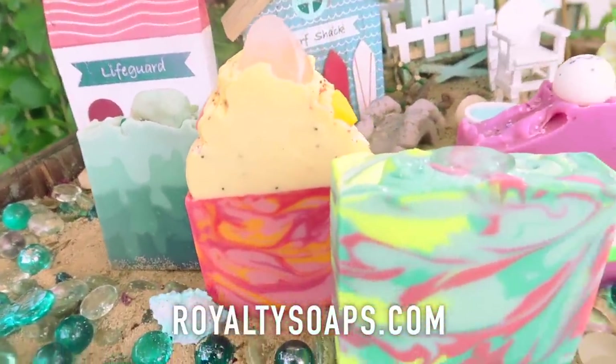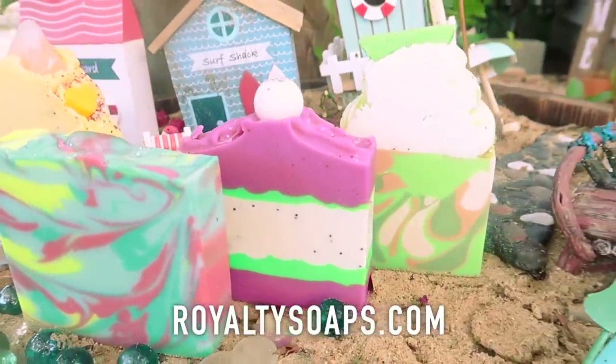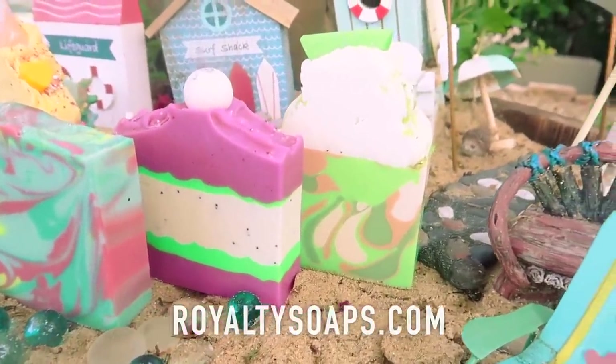Hey guys, wanted to pop in real quick and remind you that our Sand and Sea collection is currently available at royaltysoaps.com. Hi, welcome to me making my absolute favorite soap of the month.